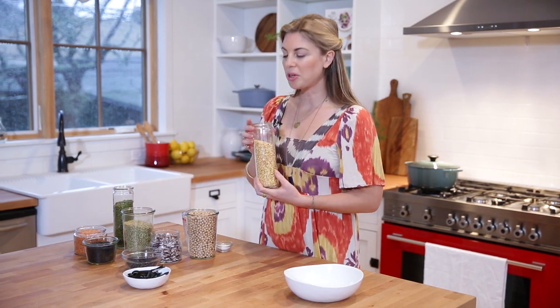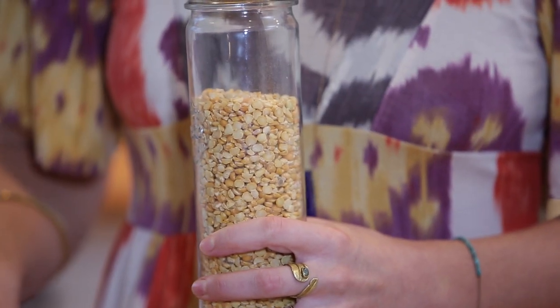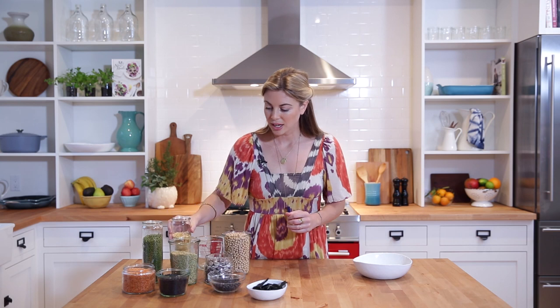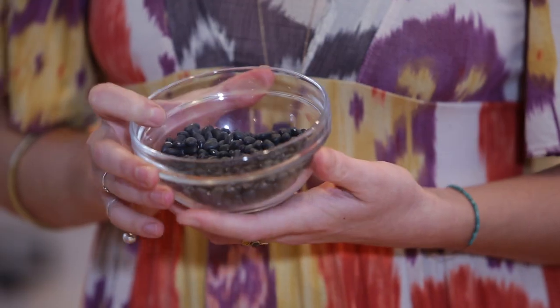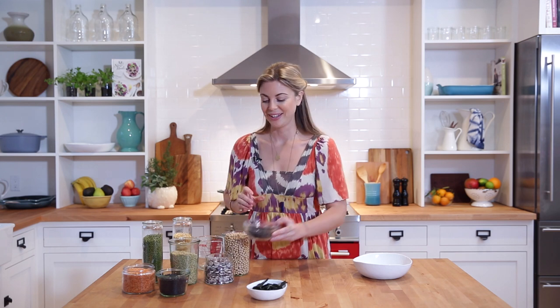Split peas are another really classic soup ingredient, but they're also delicious in dips. You can boil them much like you'd cook up chickpeas and then puree them in a food processor — that's really delicious. We also have black beans. These are fantastic in Mexican dishes, but I also really like adding them to salads and they make amazing chocolate cookies, believe it or not. That recipe is also on my blog.